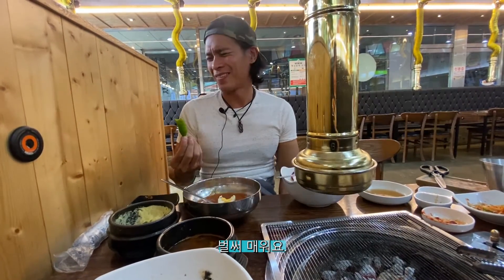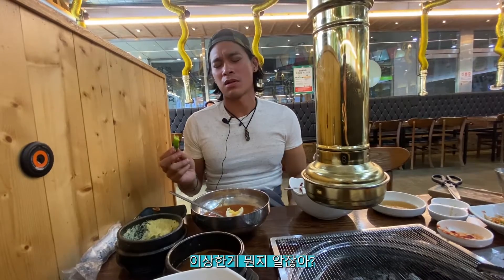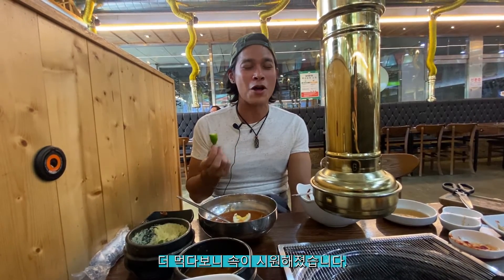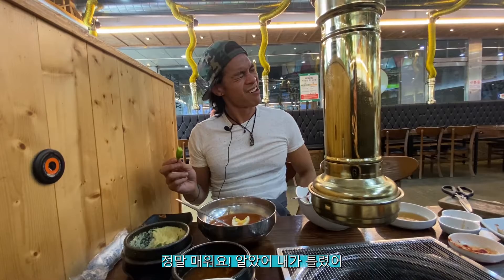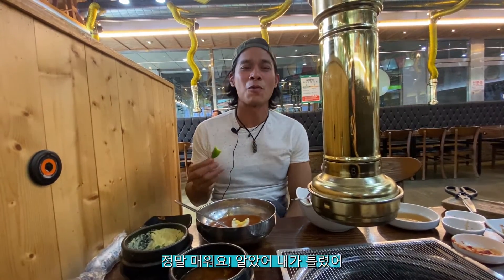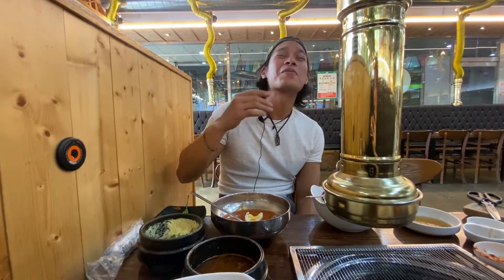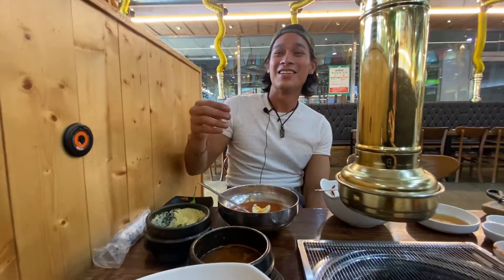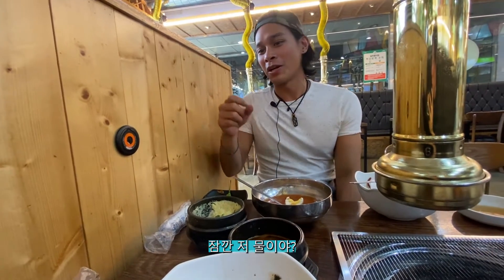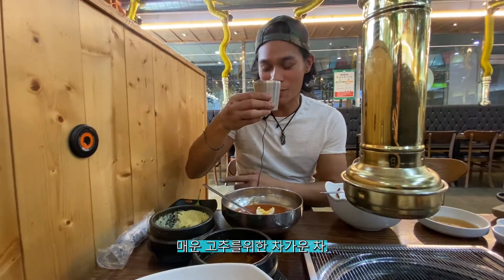It's already spicy. I ate more thinking it would cool it down — it didn't. It's really spicy. I'm eating my words. Can I get some water? It's really spicy. We're taking our time here, doing it one-handed. Is that water? That's tea — cold tea. Cold tea, everyone. Cold tea for the spicy pepper.